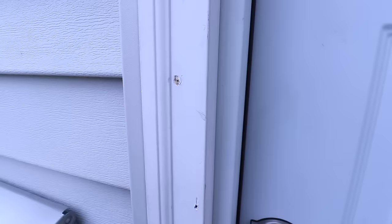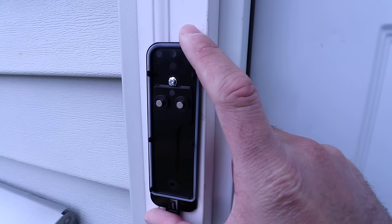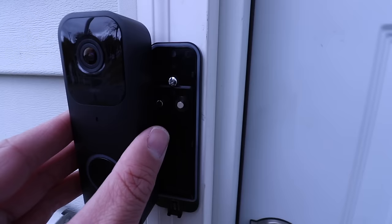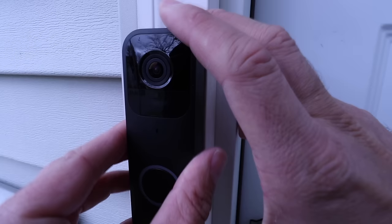We've got that screwed on nice and tight. Now you should mount the other screw at the bottom, but since I test out a lot of doorbells I'm just going to leave it with one for now. To put the doorbell on, you place it on, slide it down, and then push in — there's a little lever at the bottom that catches on the Blink Video Doorbell. So we put that on and it slides into place, then we push down and you'll hear it click.